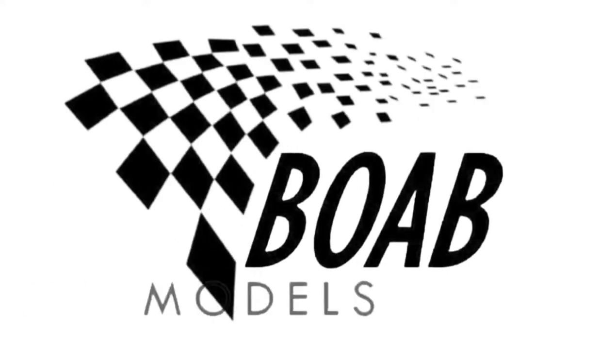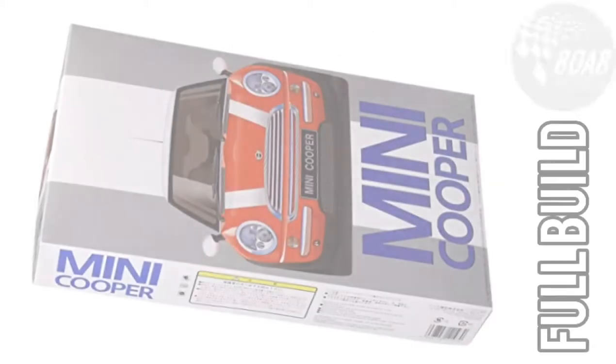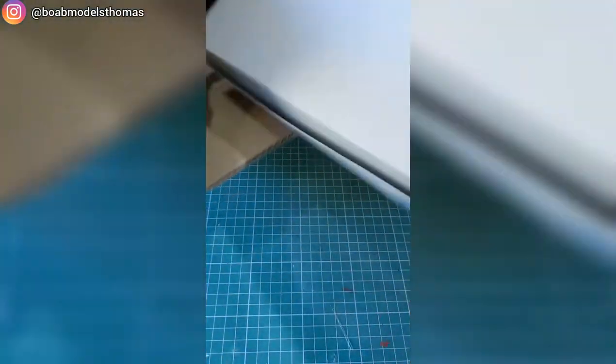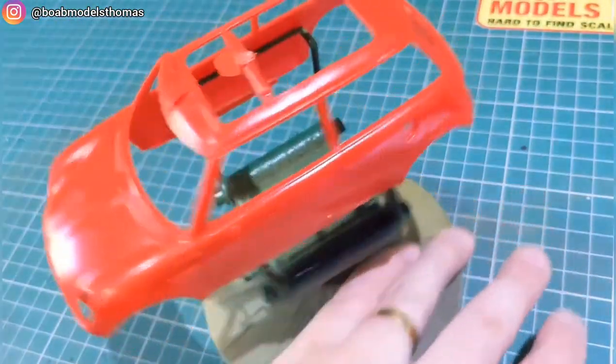Hello and welcome back to Building on a Budget Models. I'm Thomas and this is the full build video of the Fujimi new Mini Cooper in 1/24th scale. I got this kit as a bronze tier mystery box from Kent Models — basically you pay a certain amount and you're guaranteed to get a kit worth that amount or slightly more. This is for a mystery box build-off; the hashtag is down in the description below.